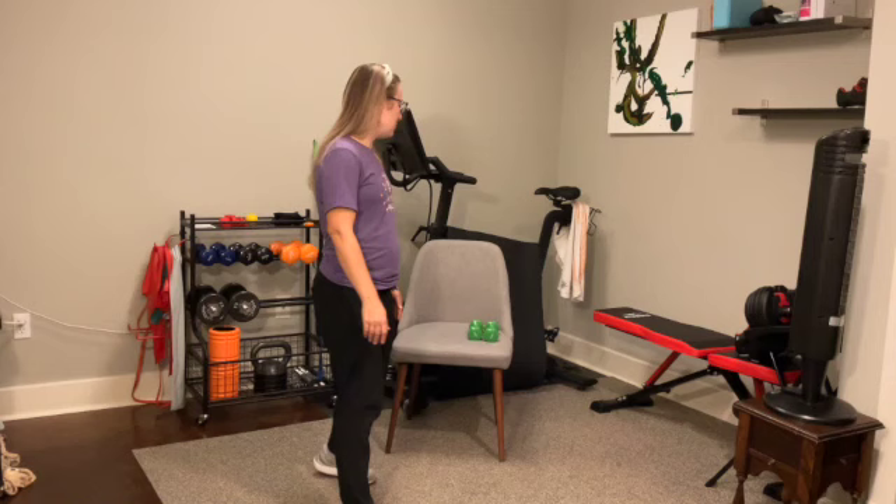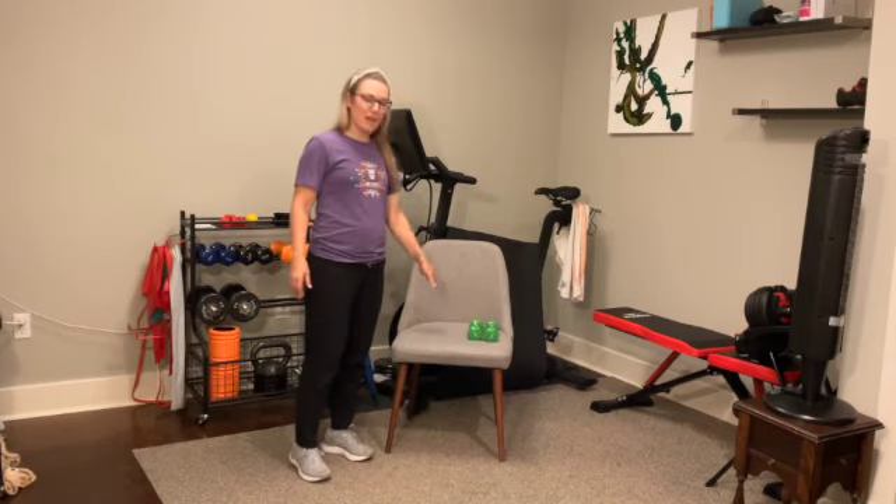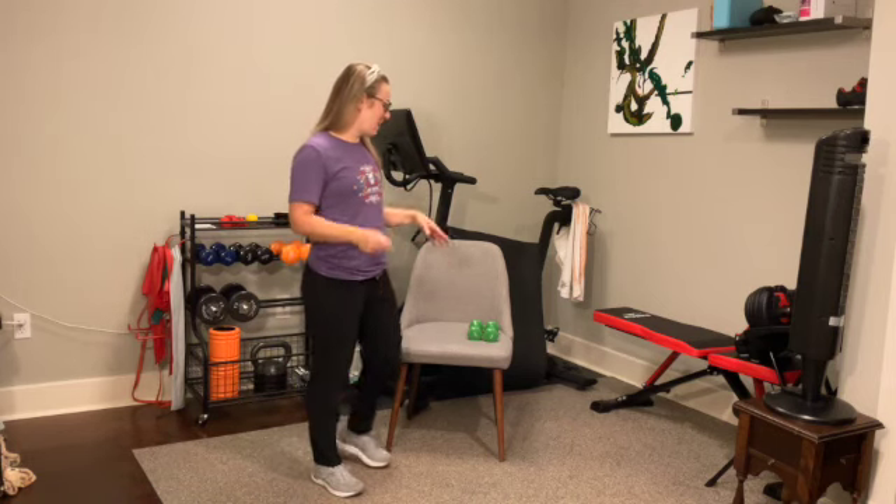Today's class, you'll need a solid, sturdy chair, as well as two weighted objects. I have two dumbbells here. You can also grab two items around your house — I recommend starting with one can of soup in each hand. You can always put down your weights and use your body weight.